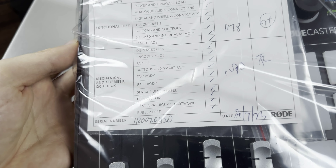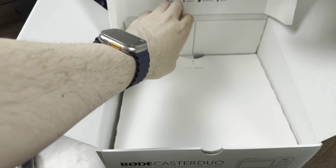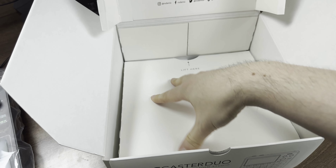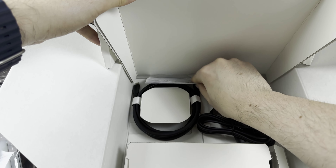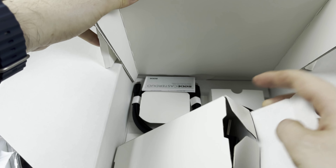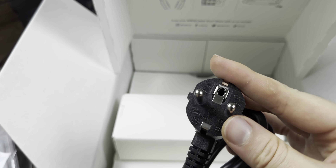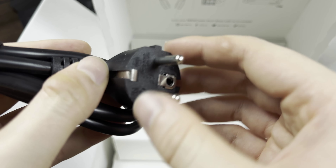Opening it up, it's very minimalistic. You get a little card showing when it was made and what checks were done — it's from 2023. You also get a two-year warranty with the Roadcaster Duo, and it's a global warranty, so it doesn't matter which country you buy it in. I got a European plug since I bought the European version, but the power supply is 240V, same as any European, UK, or Australian plug.